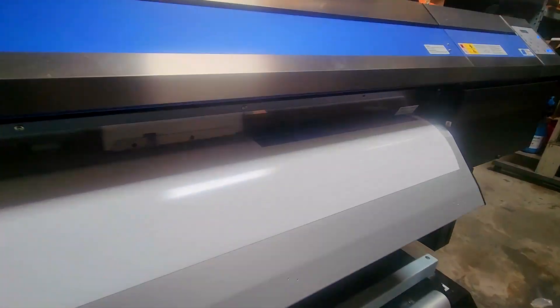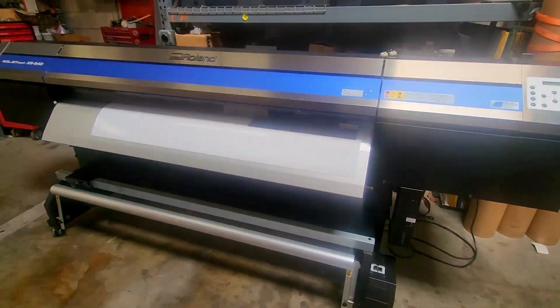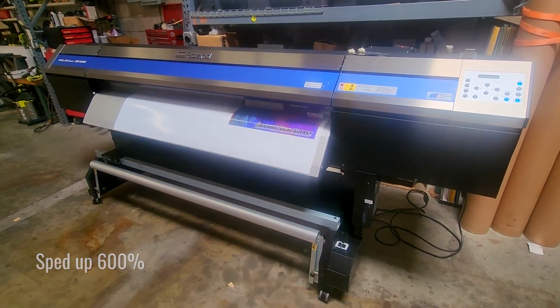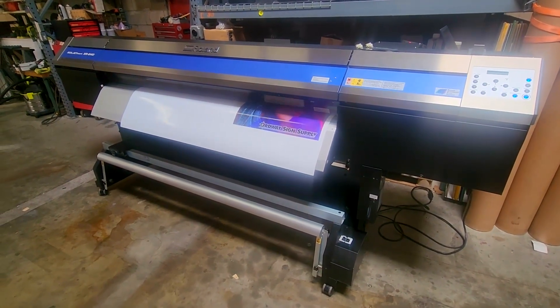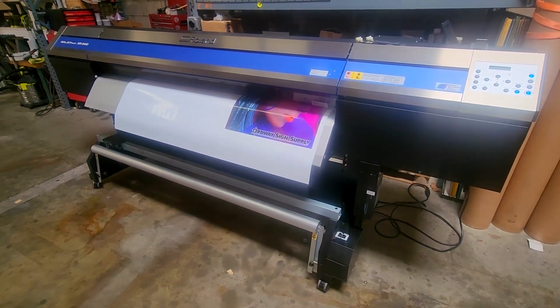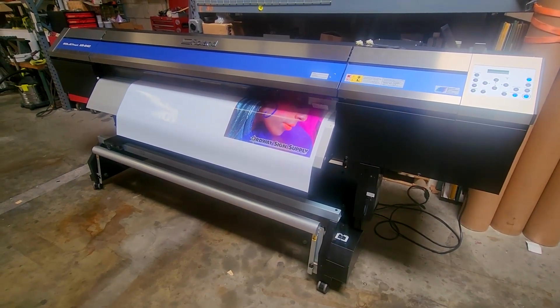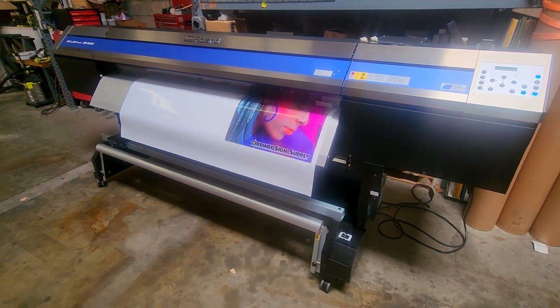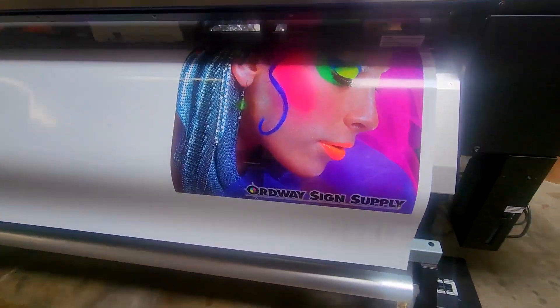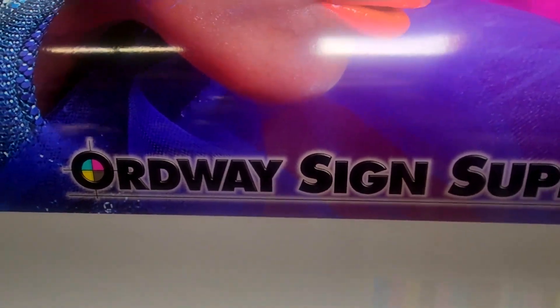This XR is configured with seven colors — CMYK plus light cyan, light magenta, and light black. In addition to the traditional six colors, the light black produces nice neutral grays without the greenish or reddish cast that some CMYK printers produce.